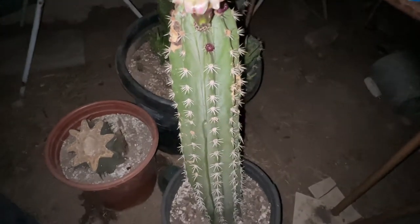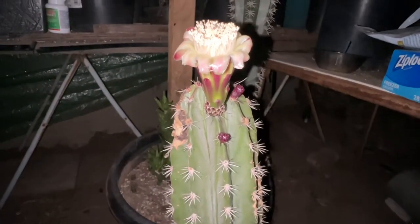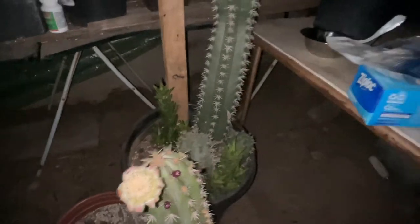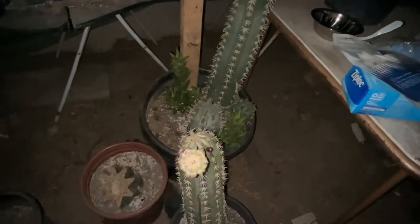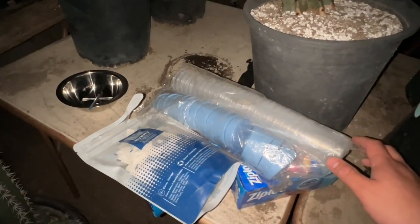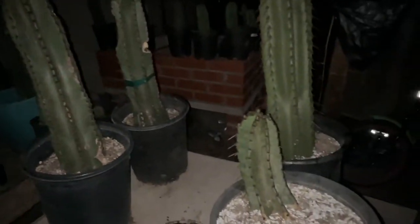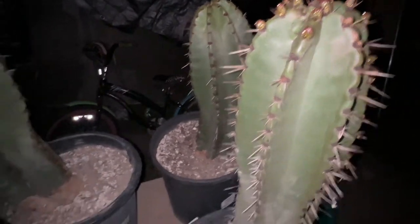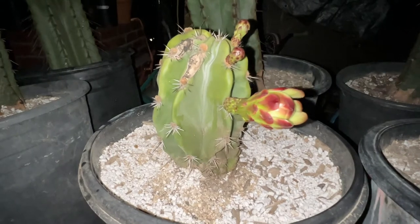While I wait for the Stenocereus pranusis to bloom, I have the Stenocereus glumosis that already bloomed and I can collect some of the pollen. I'm going to collect the pollen so I can do the cross-pollination and also store some of this pollen in a container that I'll put in the refrigerator. In the morning when the pollen is dried up, I can put it in little containers and use it to cross-pollinate my other Stenocereus, and hopefully my Stenocereus pranusis as well.